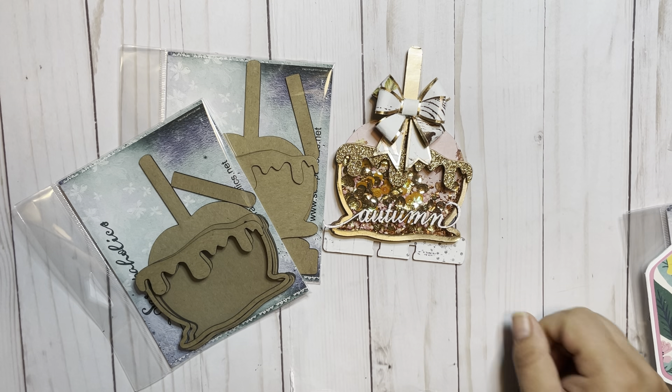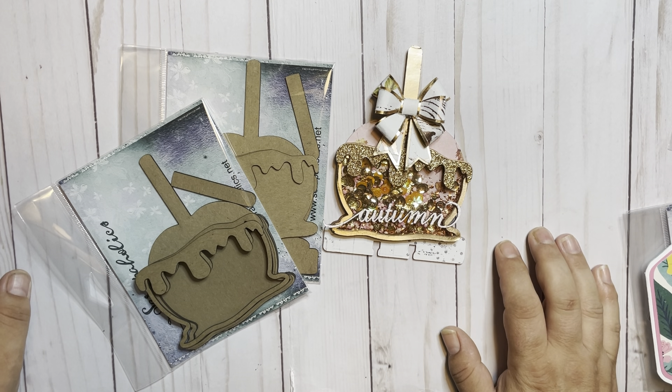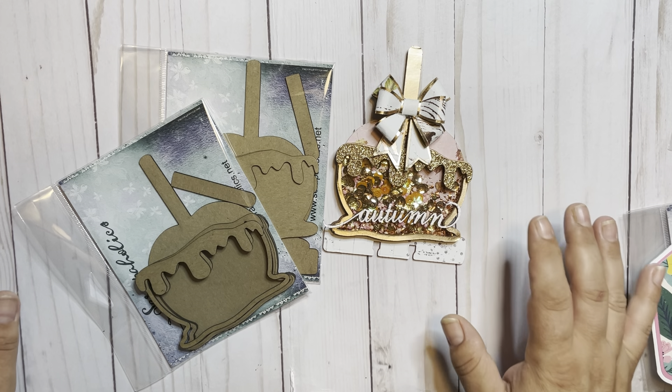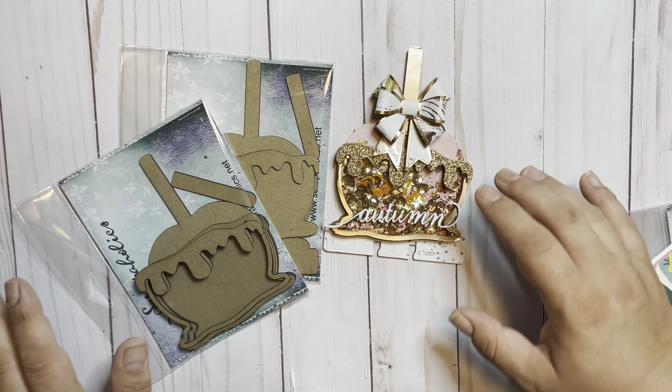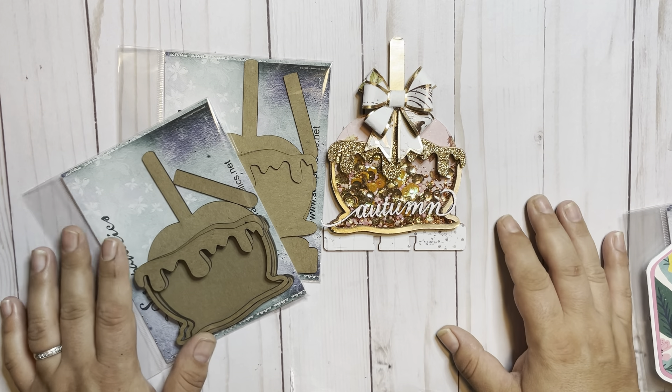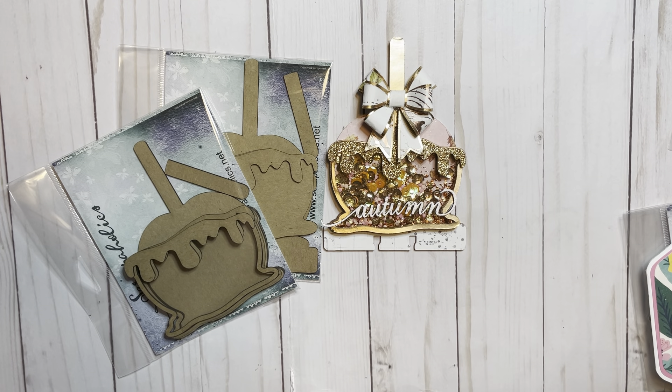Hi, welcome back to my channel. Today is the release day of the new Memory Decks line at Scrappaholics Chipboard and I couldn't be more excited. Tracy has been working so hard with this new collection and let me tell you, game on.